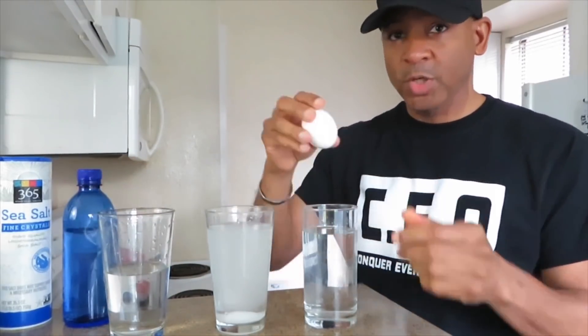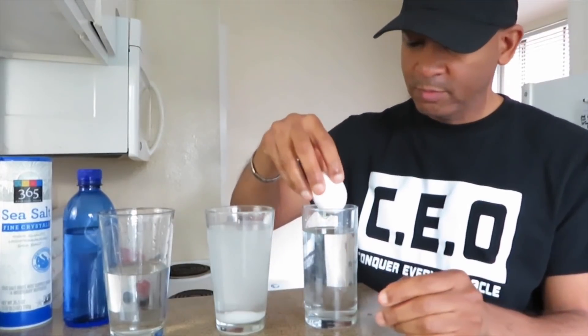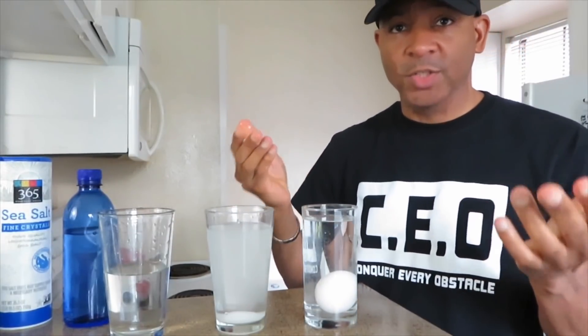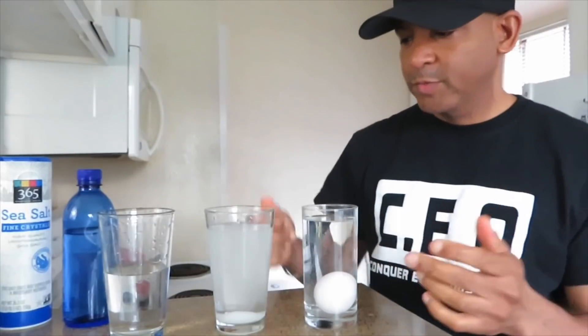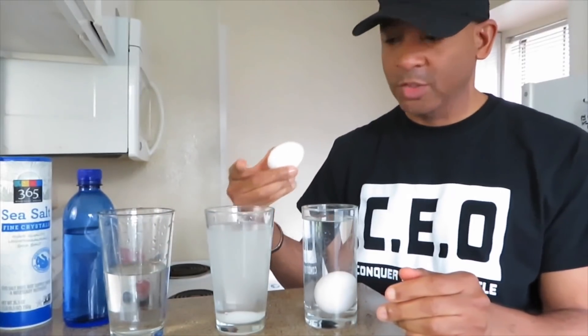Let's see what happens when I put the egg in just a glass of water. Okay, it sinks all the way to the bottom, as you can see. Now, let's see what happens when I put an egg in this water with salt. I put a lot of salt in there, so that's how this has to work.